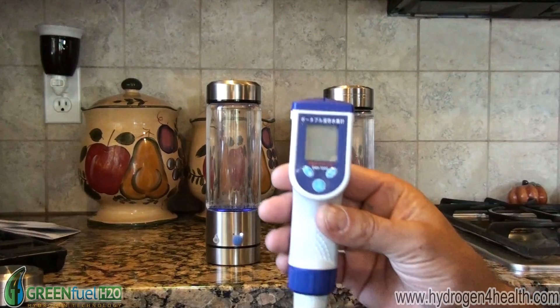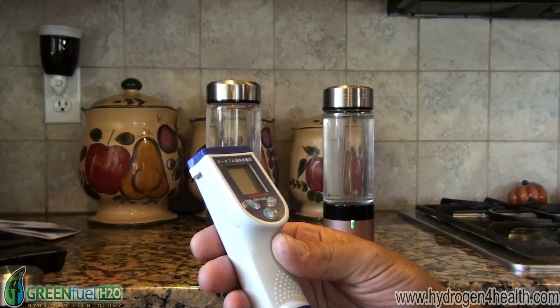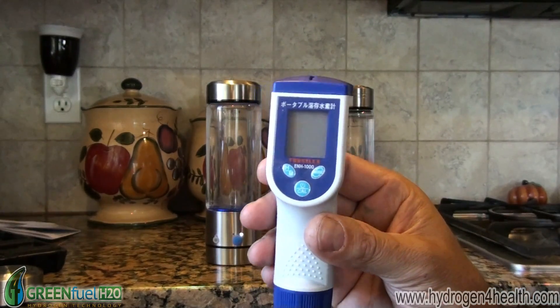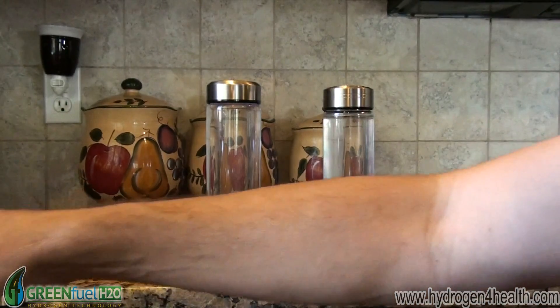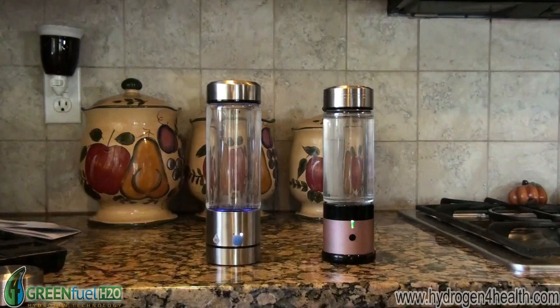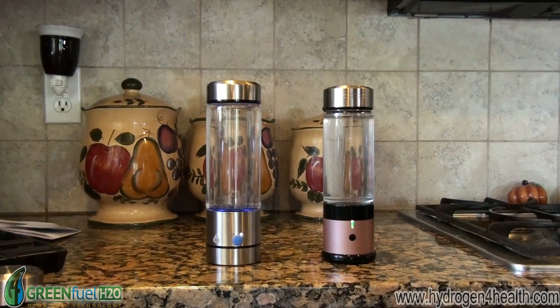We're going to test the hydrogen content with this meter. This is an ENH1000 — it's a Japanese meter and it's very accurate. I'm going to go ahead and let these go. I'm going to edit the video for length so when we come back both of these will be done.